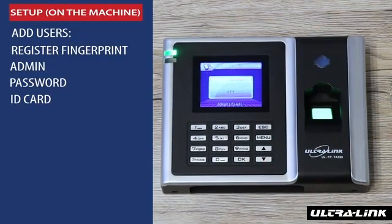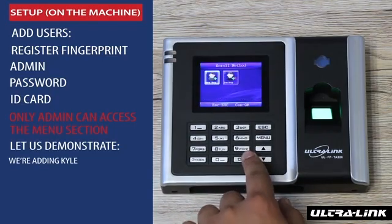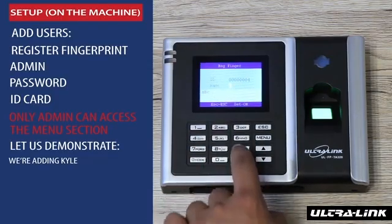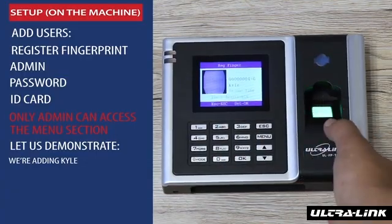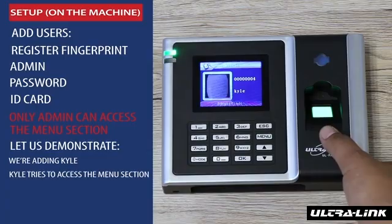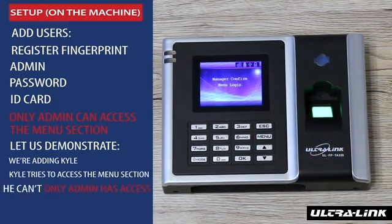As an important security feature, it is very important to know that only admin has access to the menu section. Let's demonstrate — we're going to add Kyle. Kyle then tries to access the menu section; however, only admin can access the menu section.